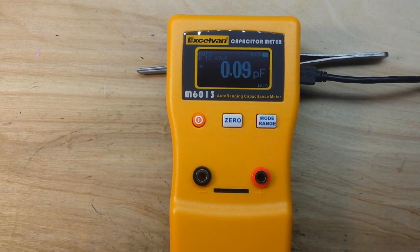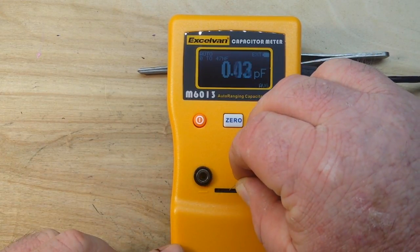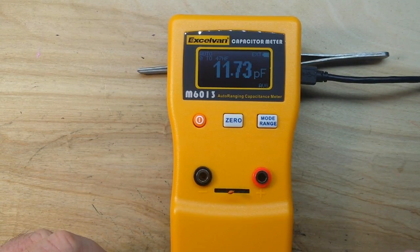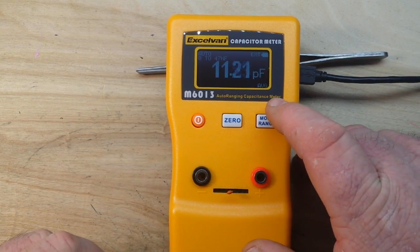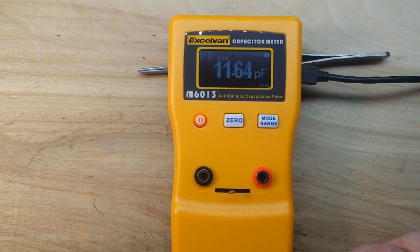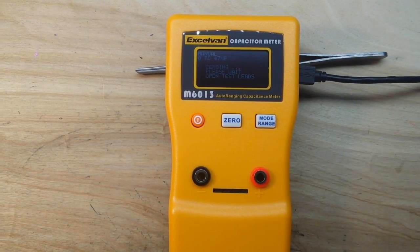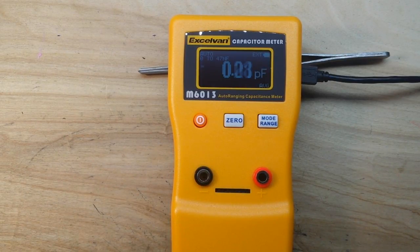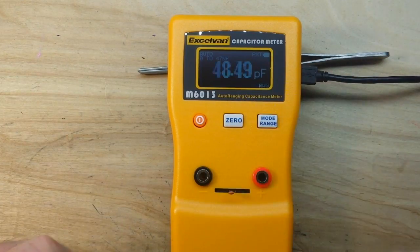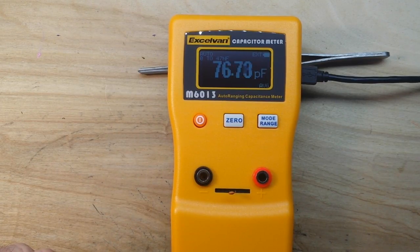Let's start small and go up. Here is a 10 picofarad capacitor — I think that's the smallest I have. Let's plug her in. It's averaging. Showing about 11 to 11.5 picofarads — well within the tolerance for these ceramic capacitors. Nice, I'm impressed. I'm going to zero it out again. This time we'll go up to 82 picofarads. It's reading about 74 to 75. All right.